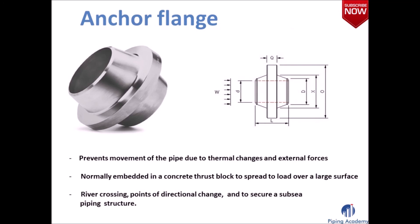The anchor flange is also a special type of flange. It is embedded in concrete to prevent movement of the pipe. An engineer might use this anchor flange whenever there is a river crossing, points of directional change or to secure a subsea piping structure.